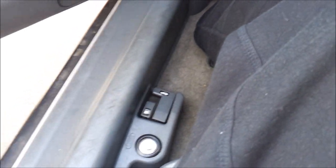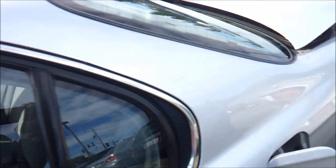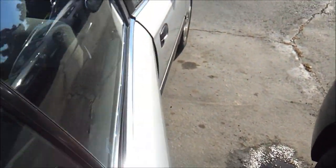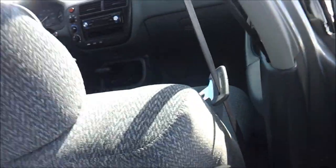Pop the trunk. Fuel cap release. It does run on regular unleaded gas. The trunk is decent sized. There's a single map pocket back here.